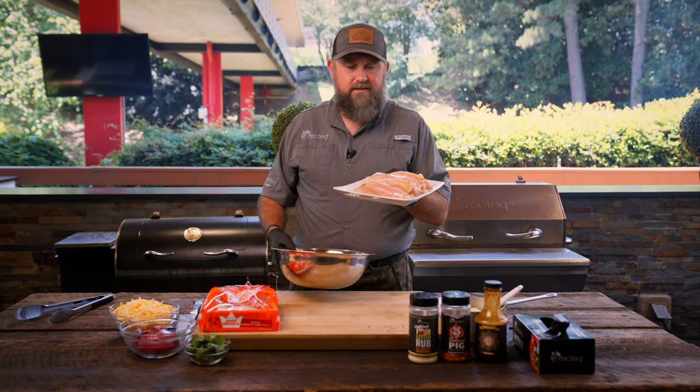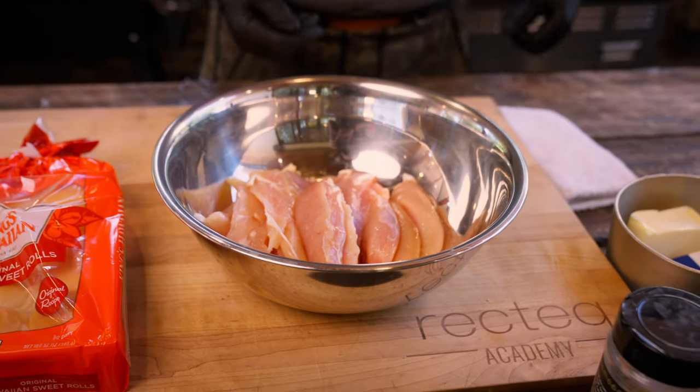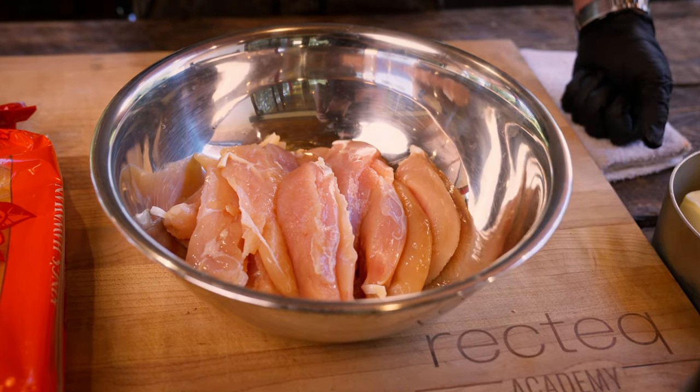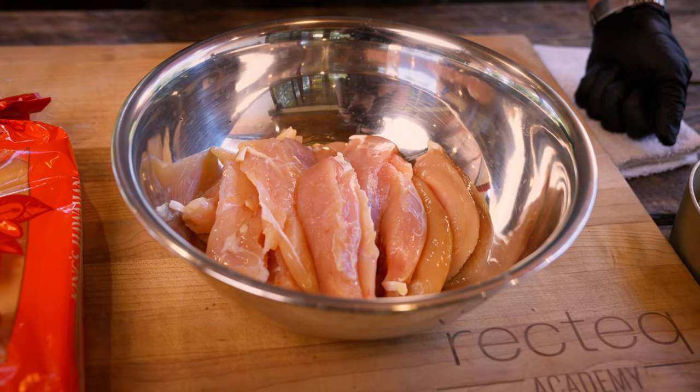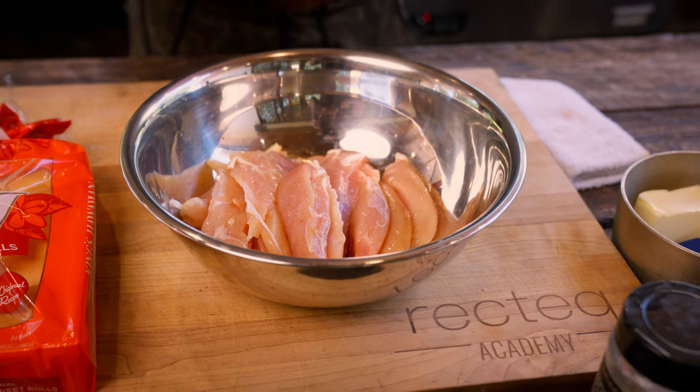We're gonna start out with about two pounds of chicken cutlets, chicken fingers, or sliced up chicken breast. We've got these chicken cutlets here, AKA sliced up chicken breasts. You could also use boneless skinless chicken thighs, or even leftover chicken for this recipe.